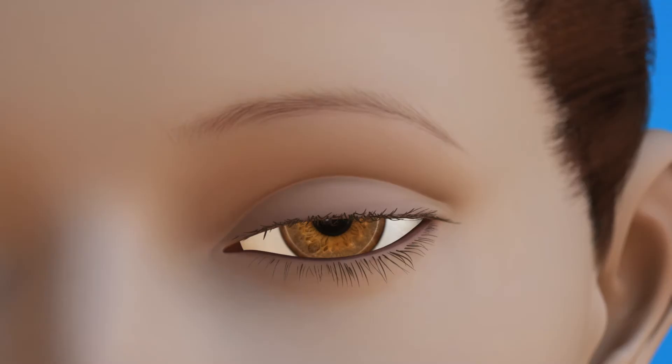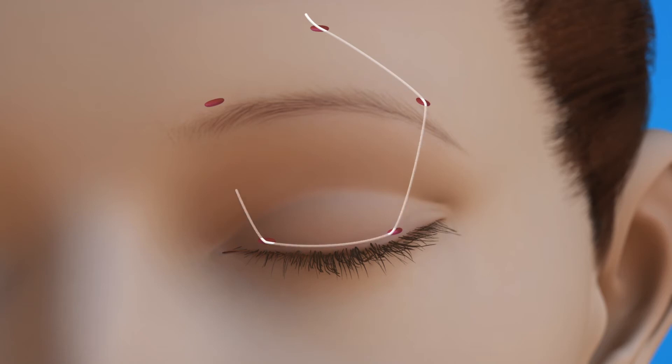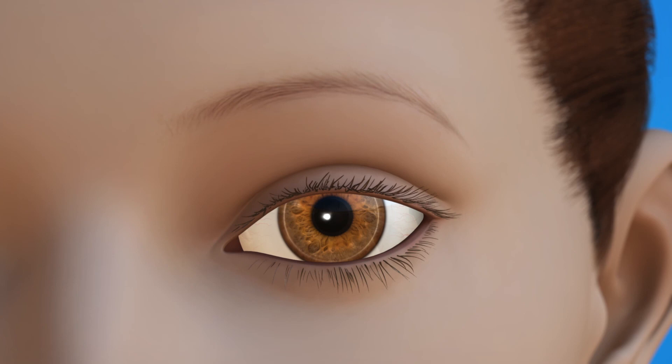During a frontalis suspension procedure, the eye surgeon makes a series of small openings in the brow and in the eyelid. Then the surgeon places a special material through those incisions and uses it to connect the eyelid to the brow. Once your child has fully healed, he or she will learn to lift the eyelid by using the brow muscle.